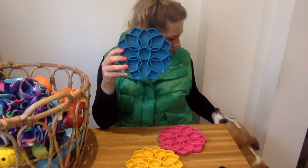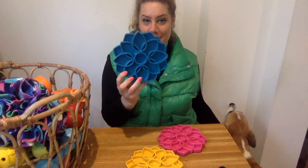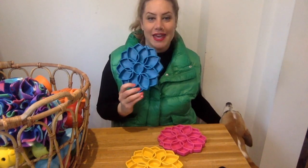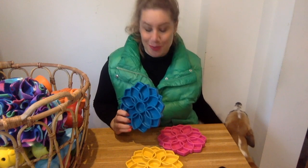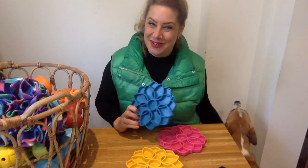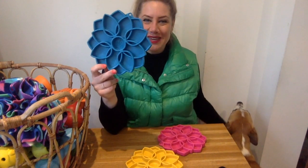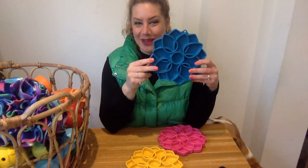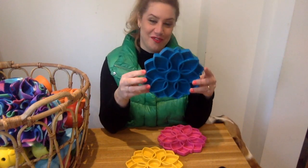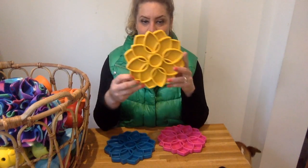I only have three of them here right now. I call them princess plates because I use them for Panda. By the way, it's Panda's birthday today, so please wish her a happy birthday — it's actually my birthday too! But yeah, the princess plates, or Mandala plates as they're officially called, are just really, really pretty plates.